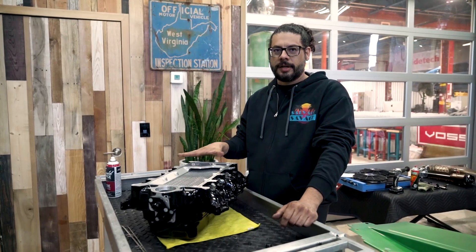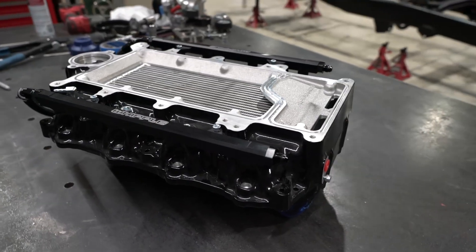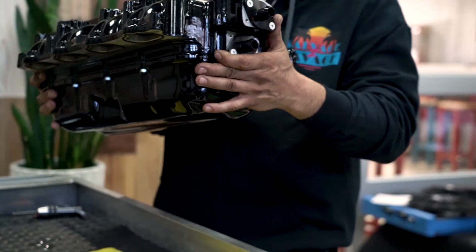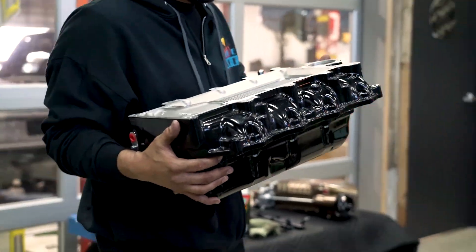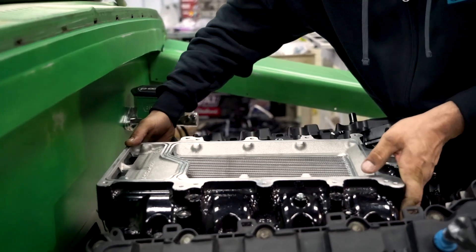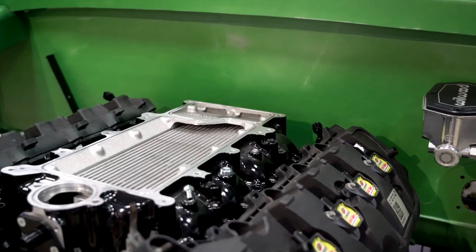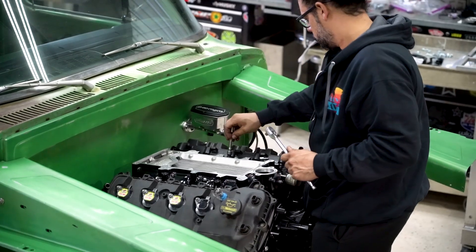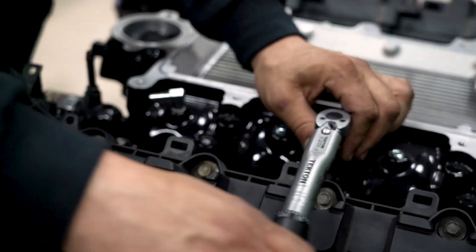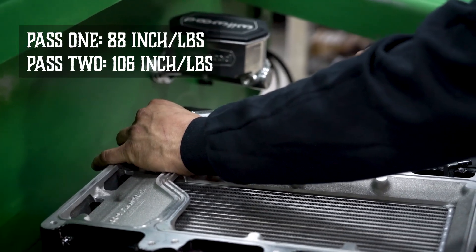We're going to go ahead and put the air-to-water intercooler on top of the engine. We're going to make sure to install this first before the fuel rails so we don't get in the way of any of the bolts and can't fit tools to tighten them down. Next to the screw housing, this is the second most important piece of the puzzle — it cools the hot air charge coming into the engine to lower intake air temperatures, which helps create more power. I am now tightening the intercooler assembly down with the proper torque sequence, left to right from the center to the outside.